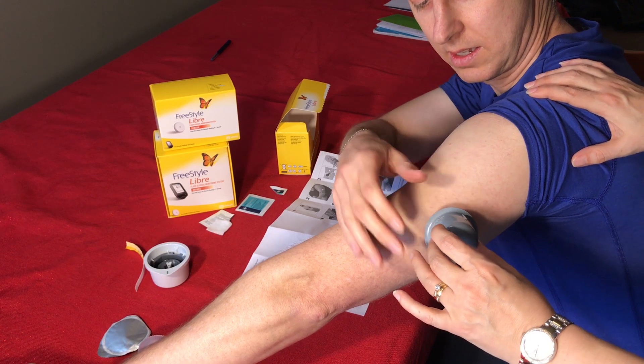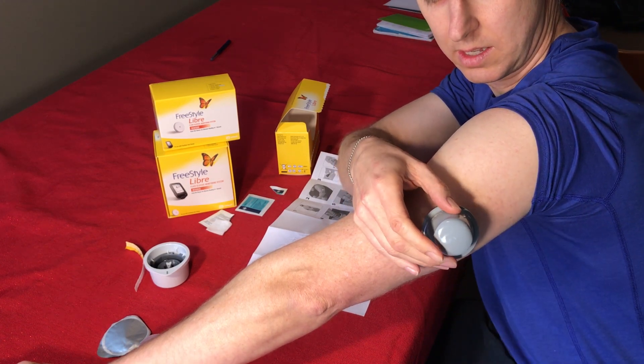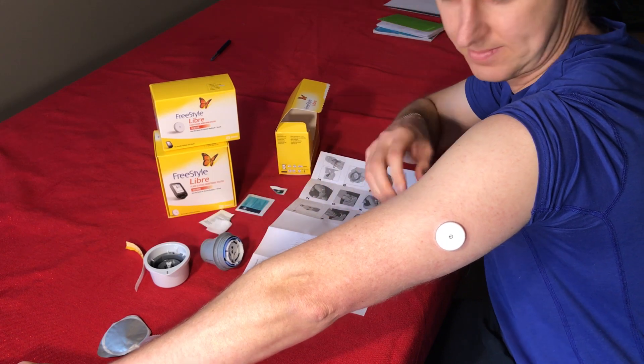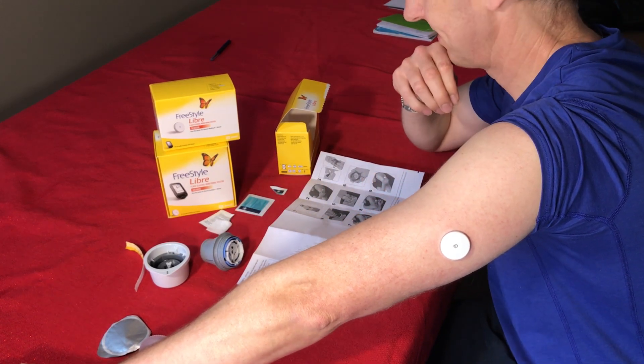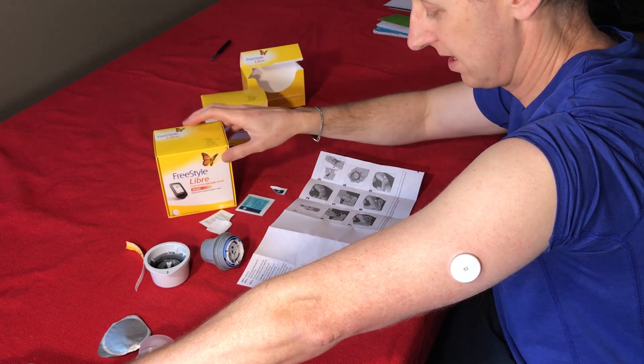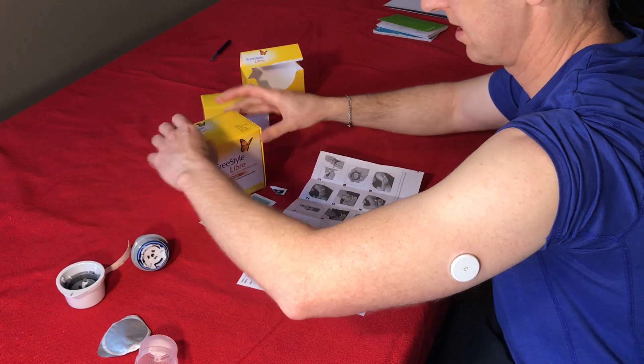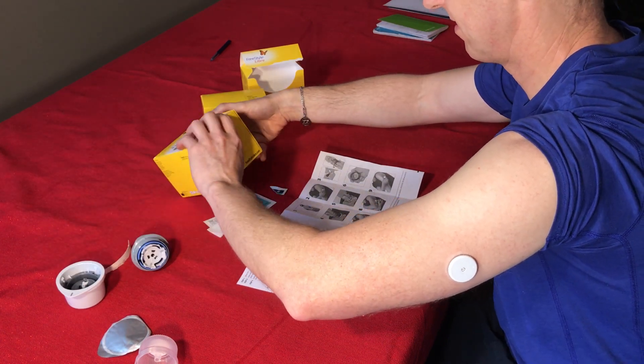I don't want to pull the whole thing off. Okay, so the disc stays on — the unit is testing the sugar. I can't say I really felt it at all.